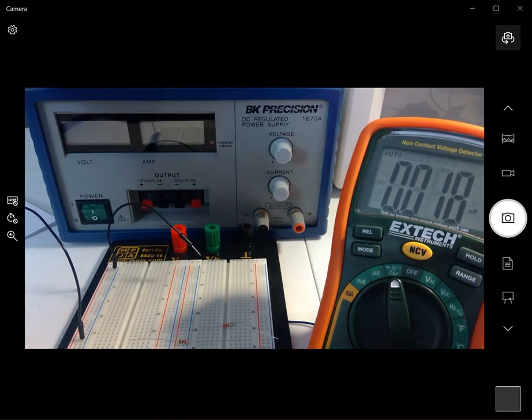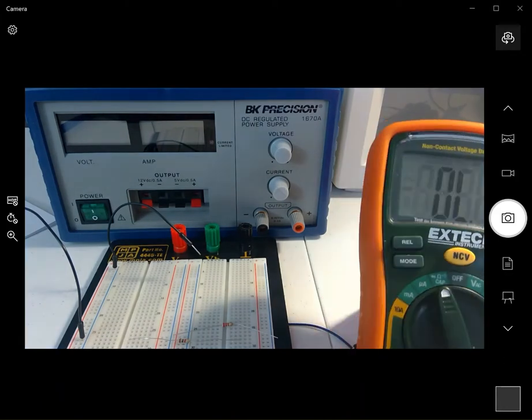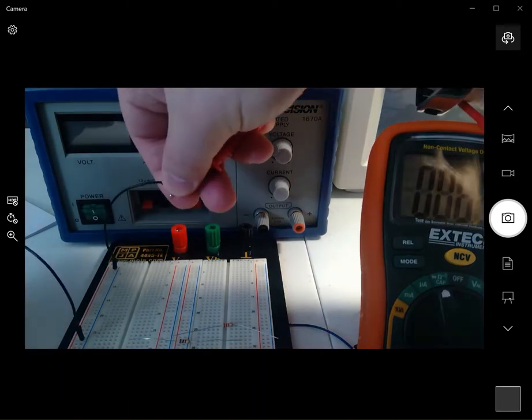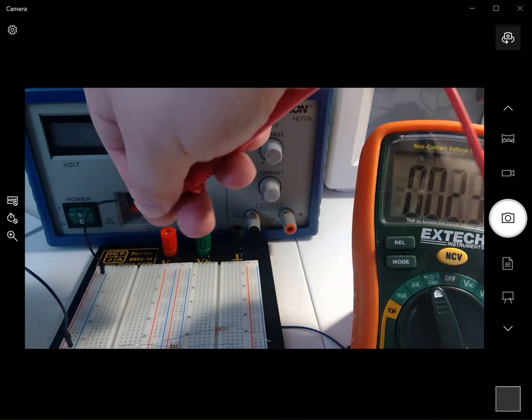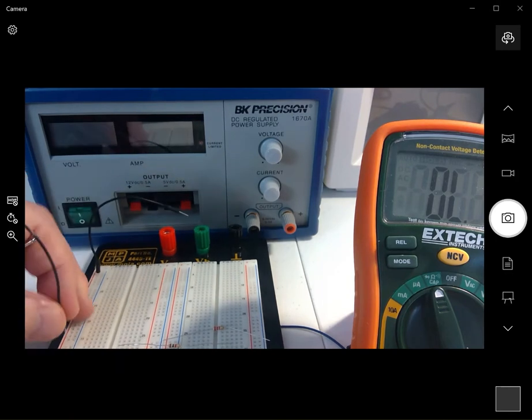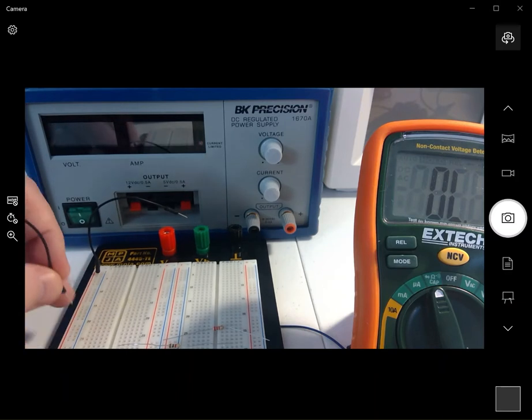I'll put two wires in there, switch the meter to sound mode, take the probes and touch them — you can hear that those are connected. There's a plus and minus column, marked red and blue. Those columns are connected, and that's typically where you put your power and ground so it's easy to bring power to your components anywhere.